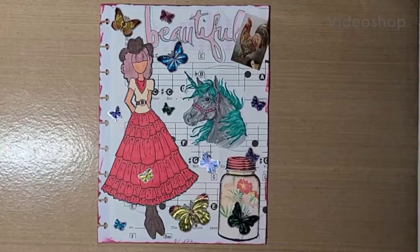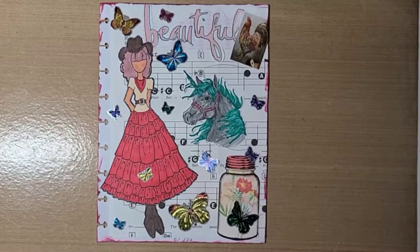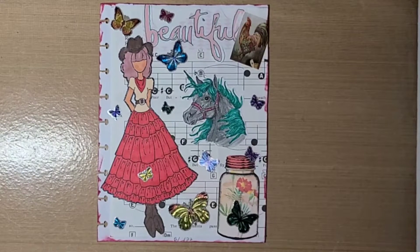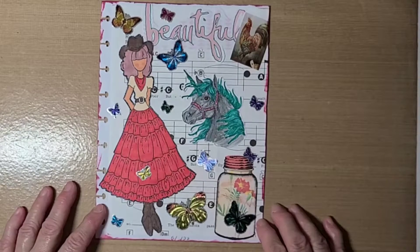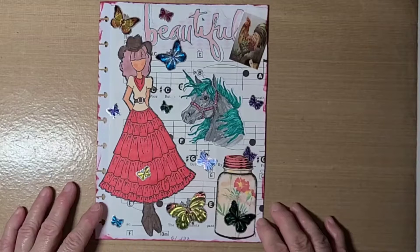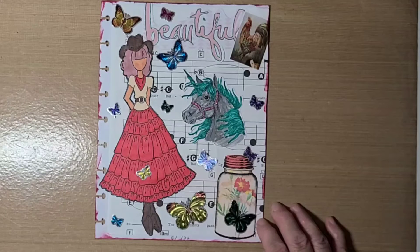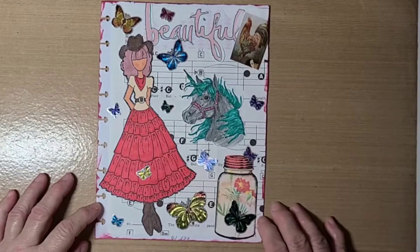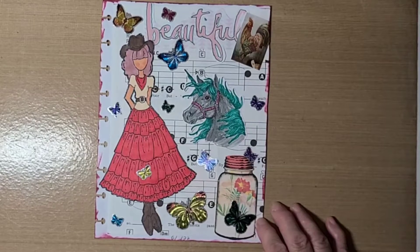Hello guys, this is Becca and I'm here with you for Glue Book With Us. This is an open collab that I am hosting, and what open collab means is that you can join in anytime you want to. You don't have to do it every week — you can do it anytime you want. If you wake up one morning and decide you want to participate on Monday's Glue Book With Us hashtag, then you jump in that Monday. If you want to miss a Monday or two or three Mondays, however you want to do it — that's what open collab means.